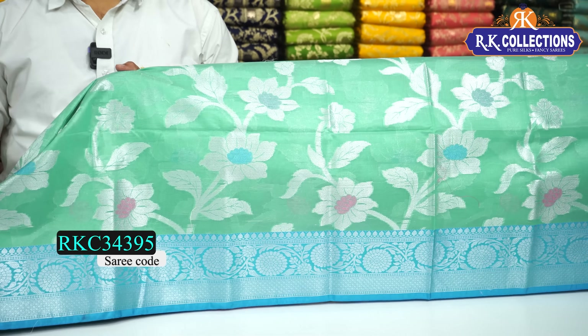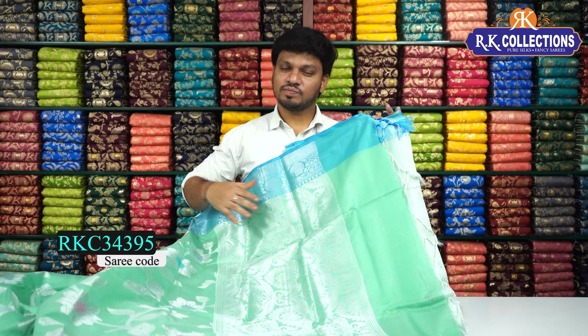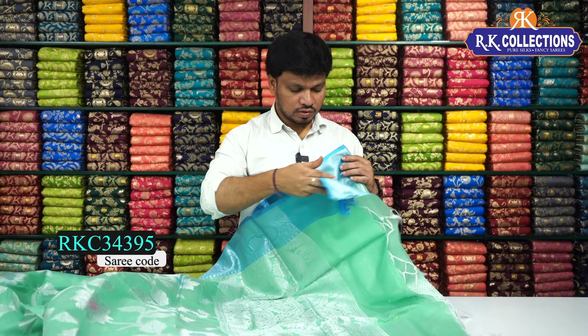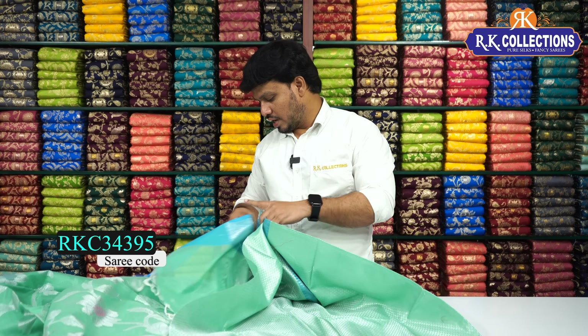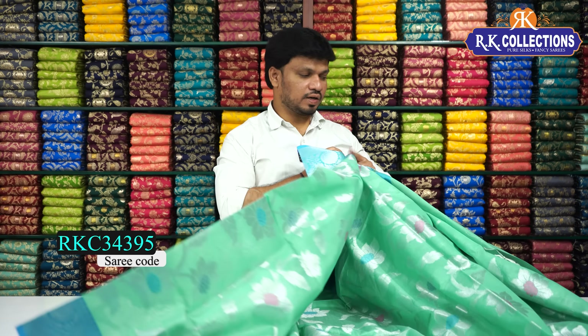Beautiful contrast border. The design is different, but you can also have a light and dark color chart. If you want pastel shades, you can see those as well. If you have different color shades, you can visit the branches. This is a self-color with clear zari weaving. For the blouse, this is a brocade blouse with a brocade pattern. The beautiful saree cost is just Rs.1,340 — a simple and decent look. The green color combination saree has a blue combination contrast. The color chart is also available.